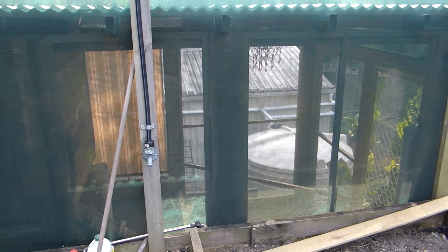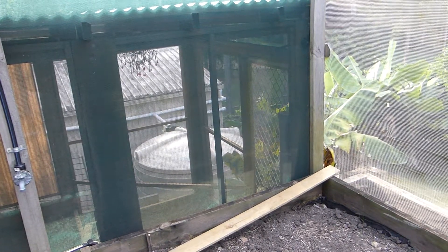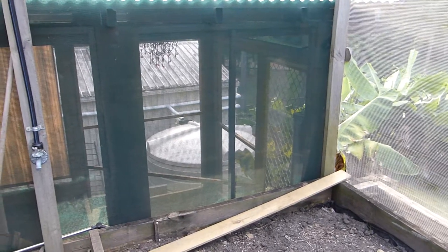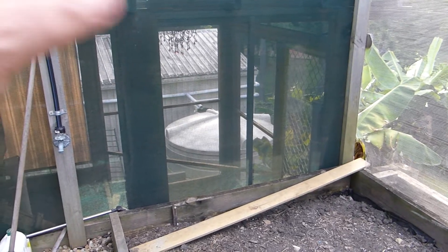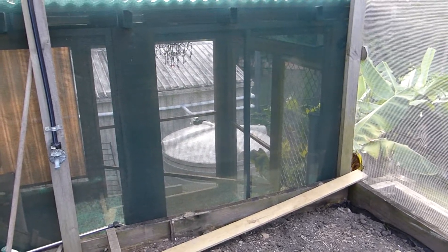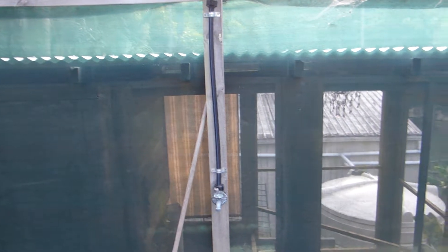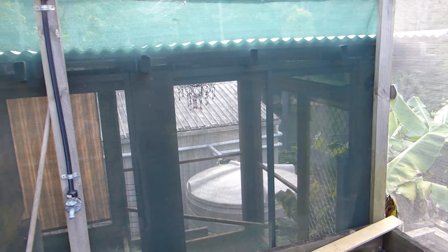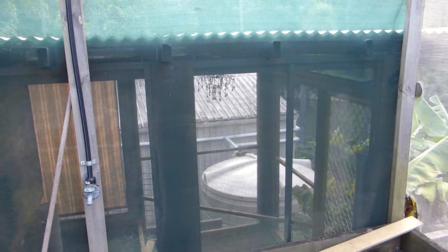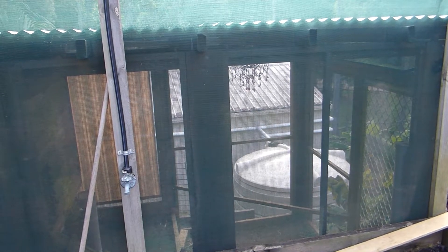I've been starting to buy bits and pieces on eBay. All I've got to do is get what they call an IBC tote — basically a big container used to ship things like molasses and sunflower oil around the world. I just need to get a food-grade one. You'll see in my coming posts when I get one of those. I'm estimating only three or four hundred dollars to set it all up.